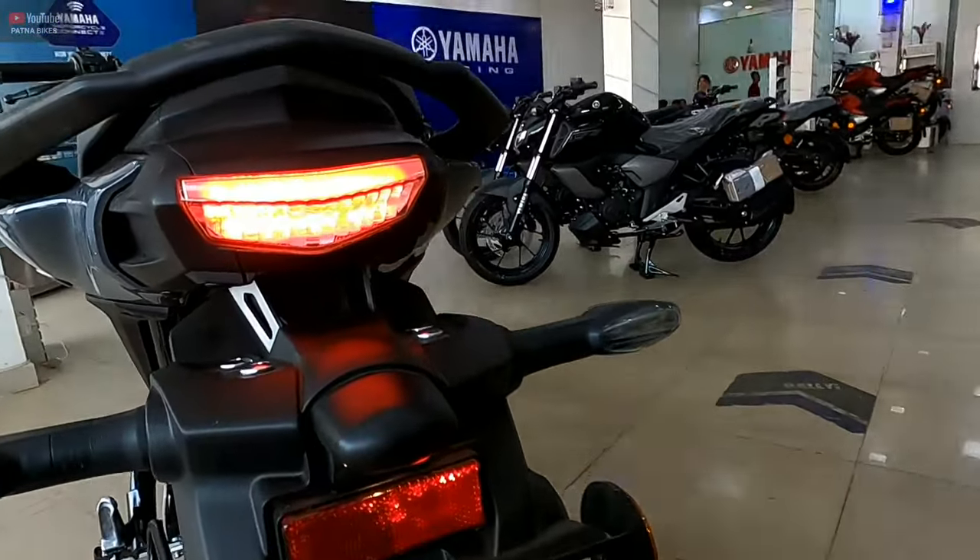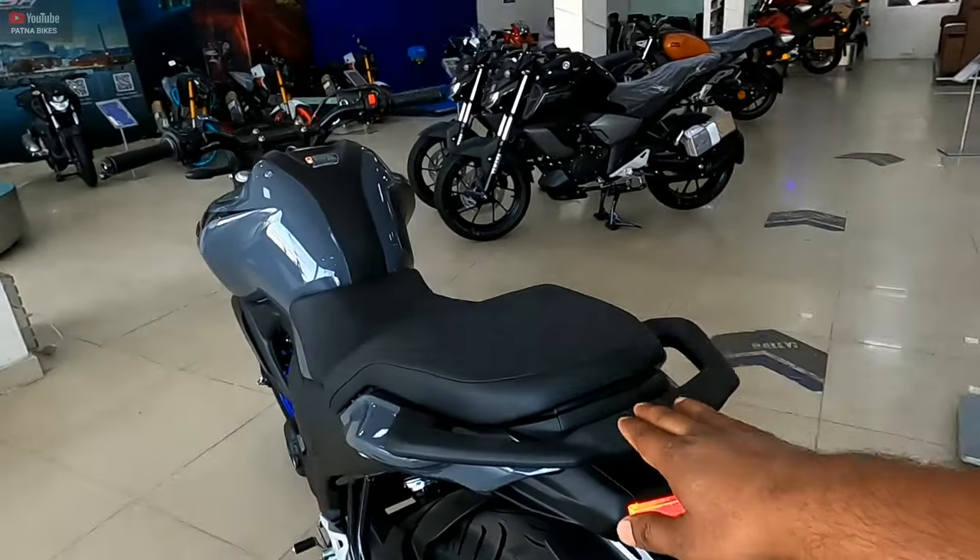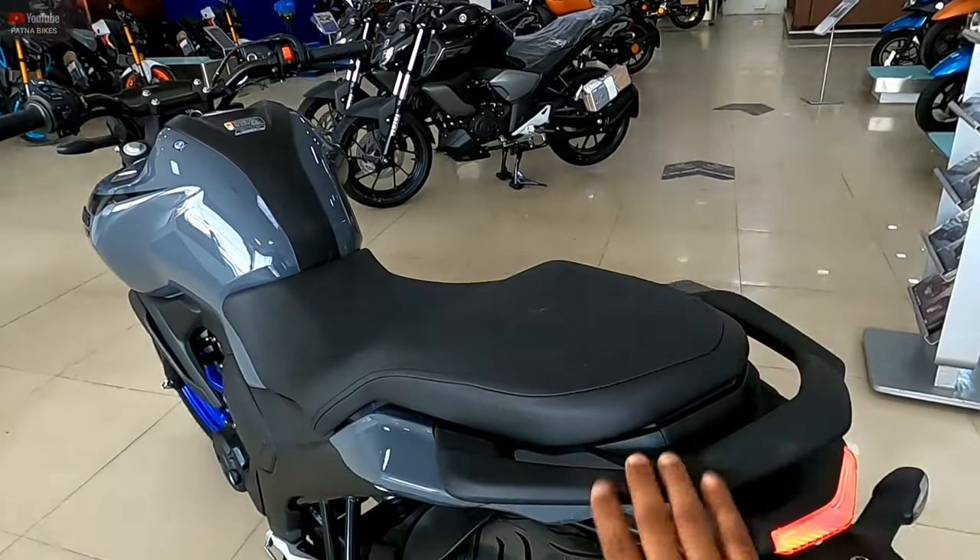The back portion — look at it — you will get the LED taillight. This is the grab handle with the dusty black finish.